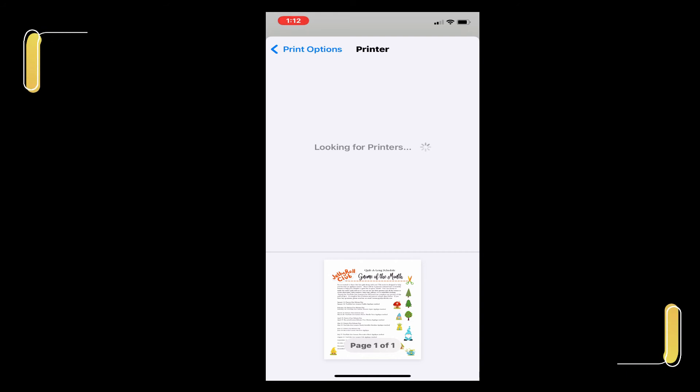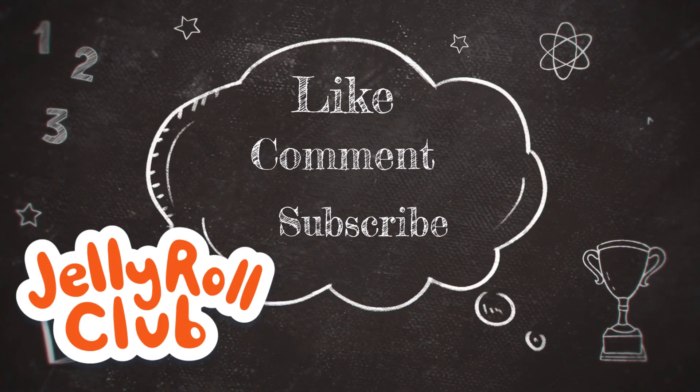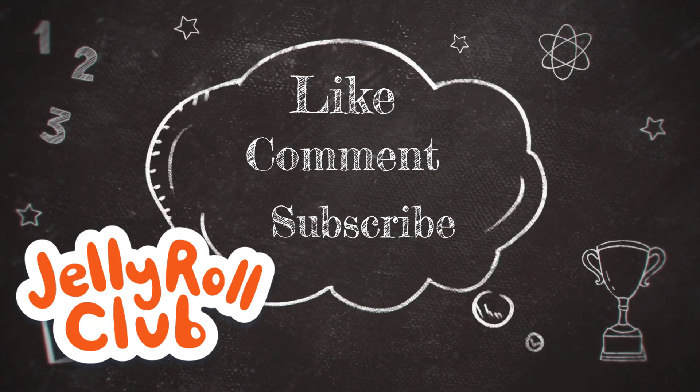Please let me know if you have any questions. Don't forget to support this channel by liking, commenting, and subscribing. If you hit the bell you'll get our latest content. Thank you so much and have a great day.